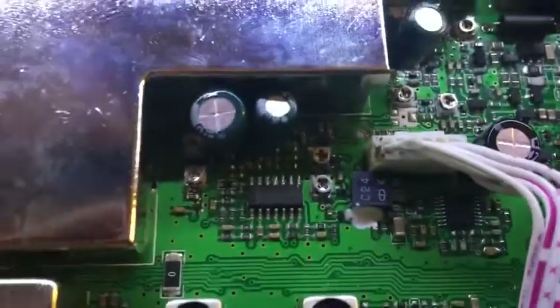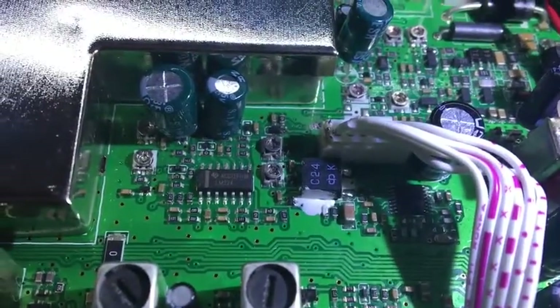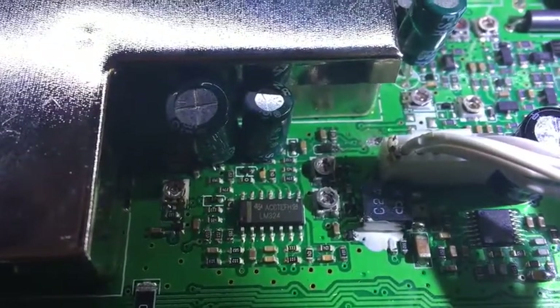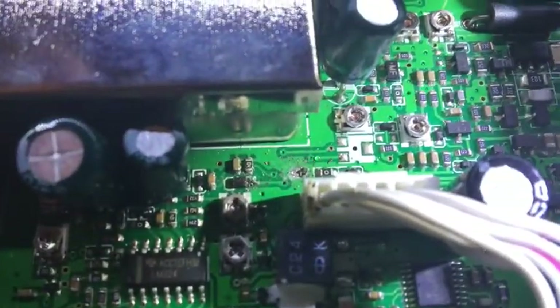I'll poke around in here. I can see that someone has been soldering in here. Those two trimmers right there in the centre of the screen have got a little bit of solder blob on the legs, so they have been played with. There's a missing part just there which should be a trimmer, and there's a solder blob there.